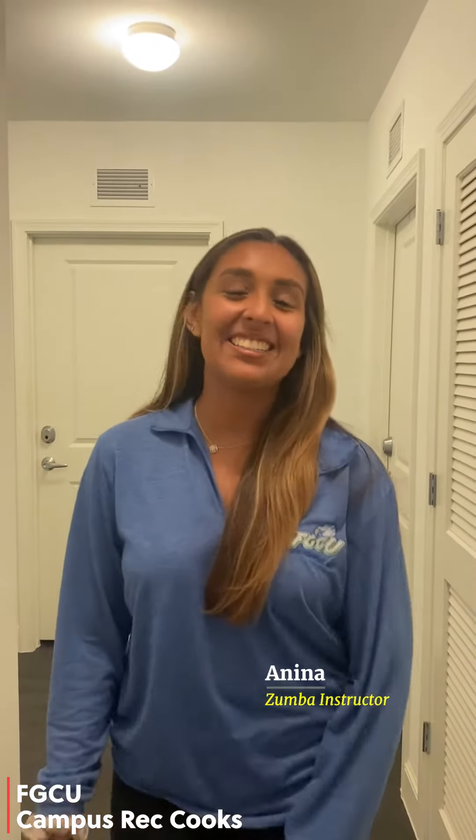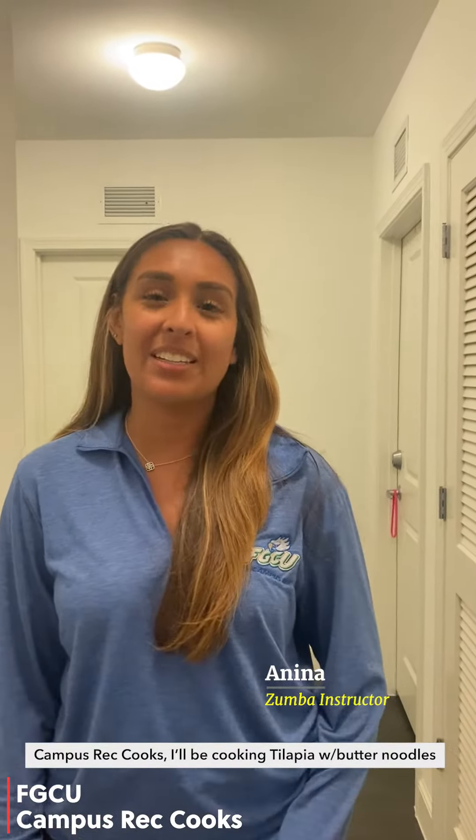Hi everyone! My name is Anina and today on Campus Rec Cooks I'll be cooking tilapia with butter noodles.